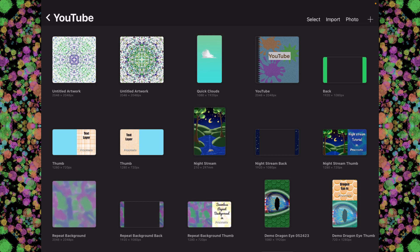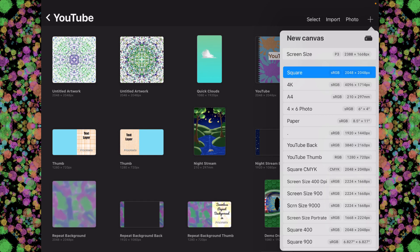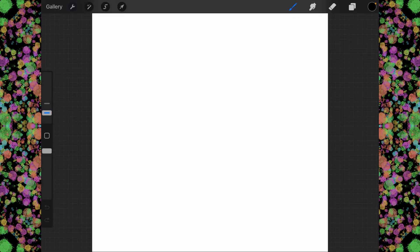What we're going to do is create a kaleidoscope today. So we're going to click on this plus sign right here, and we're going to choose square, which is 2048 by 2048. This is one of the defaults.